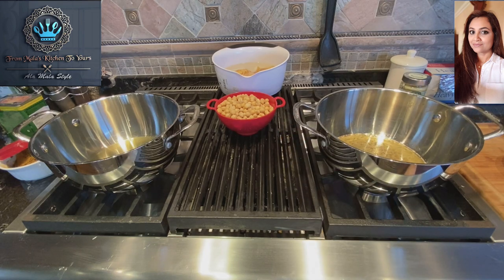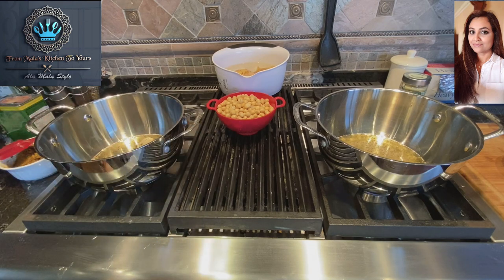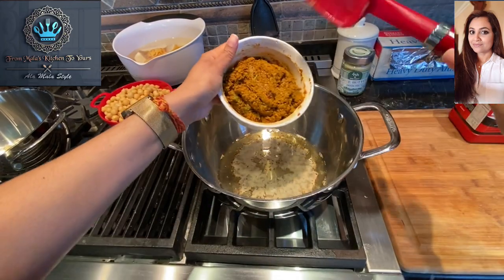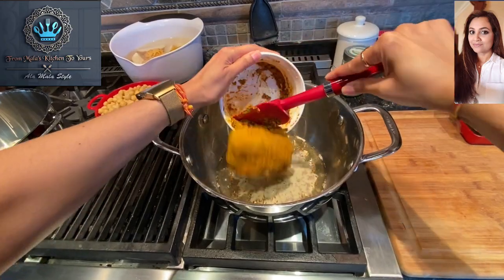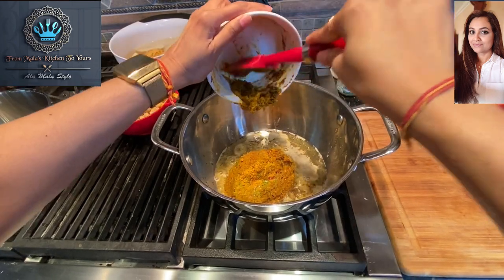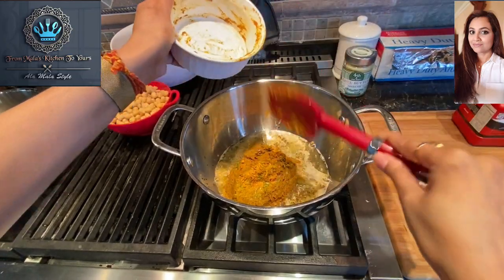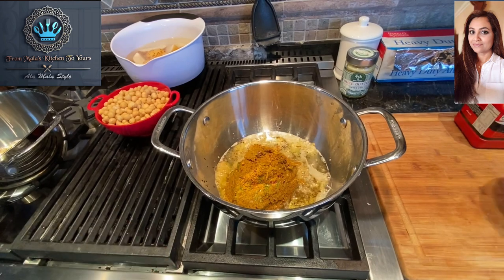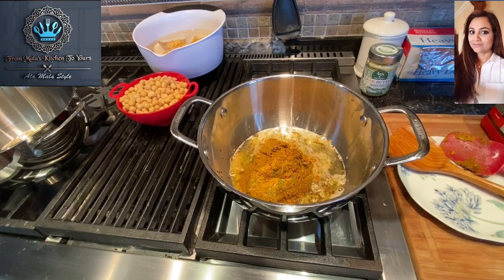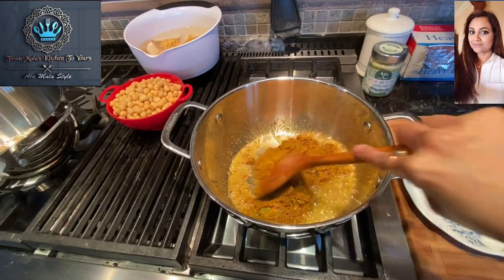Here we go. Give that a little push, crank up the heat a bit. We're going to start on this side with the Lala's curry powder paste — go ahead and add it carefully. You don't want to get burned. Give it a little stir.